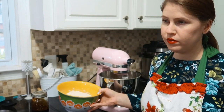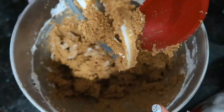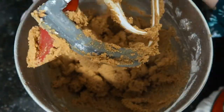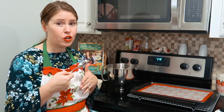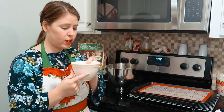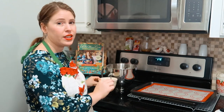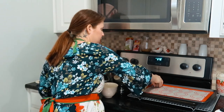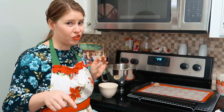Add the flour mixture and mix on low until well blended. Now I'm going to add this mixture in and mix it all together. Next, use a spoon to scoop out the dough, roll it into a ball, and then roll that ball in some sugar. I have a small bowl of sugar here, and then you just place the dough ball on your baking tray. This is where those little circles on the silicone mat come in handy.